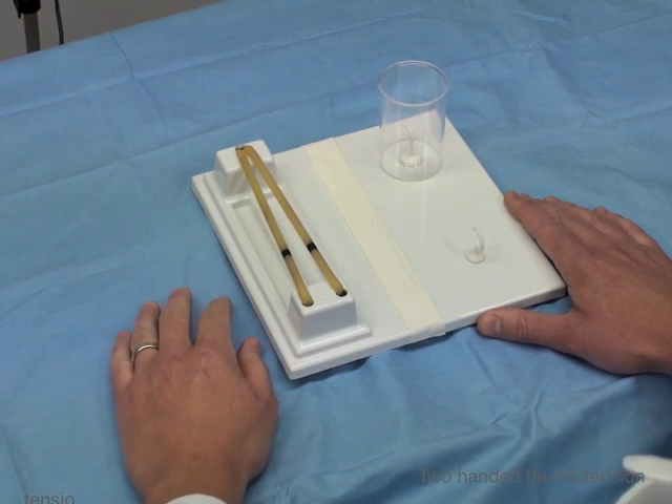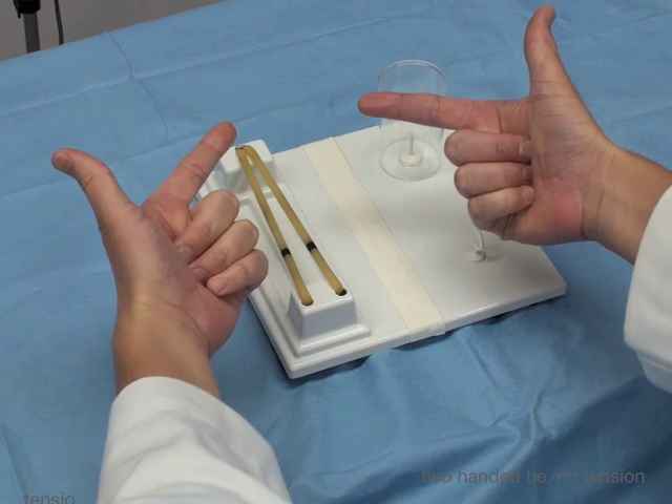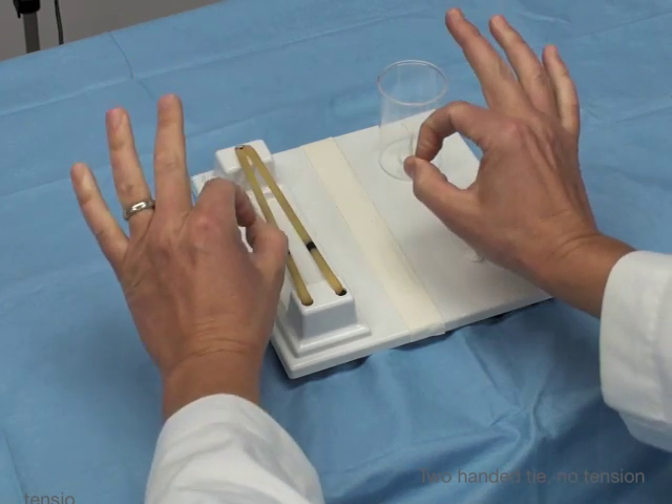Now we're going to talk about how to do a two-handed tie. There are two key hand maneuvers that you should learn to do this. One is the pistol position, the other is the perfect sign. So these are the two positions: the pistol and the perfect sign.